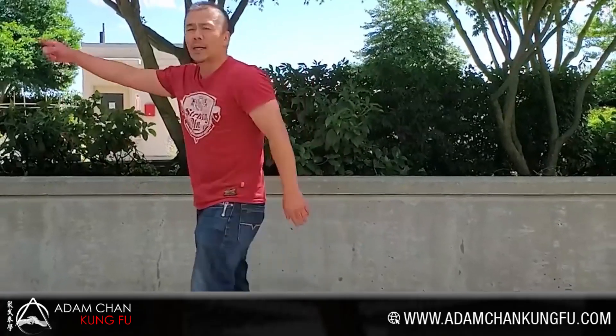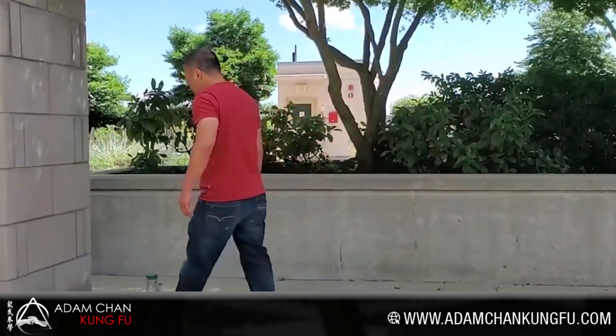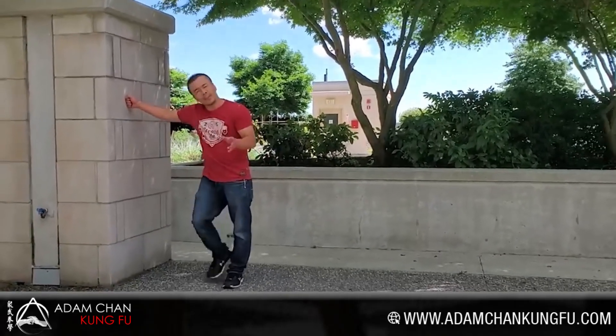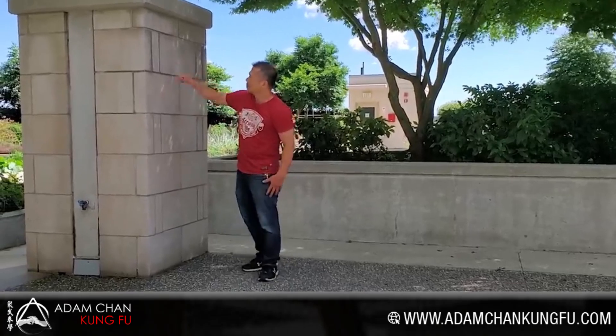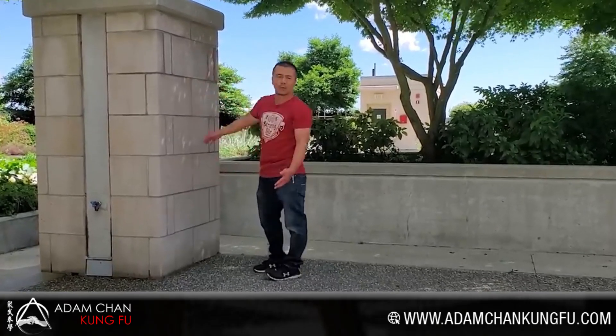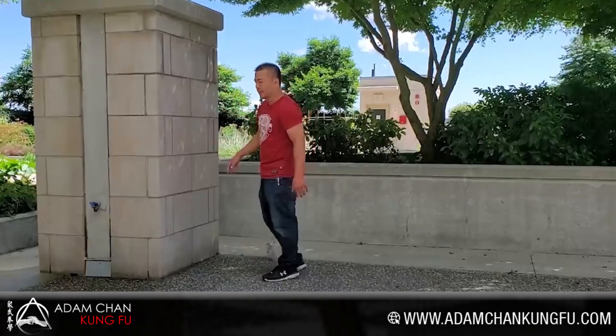And then you can start working on follow-ups. One of the things you can do when you're by yourself is you can use a wall. If you're by yourself at home and you have a wall to practice on, and you don't have a training partner or a wooden dummy, you can simply take chalk and draw a human — or take a piece of cardboard, take a magic marker, draw a human.